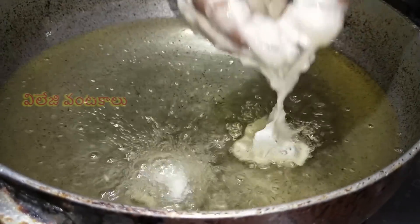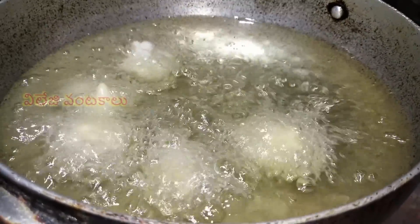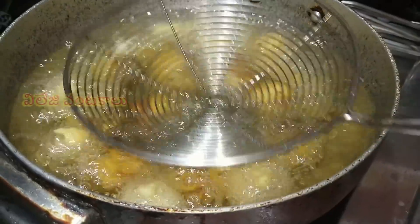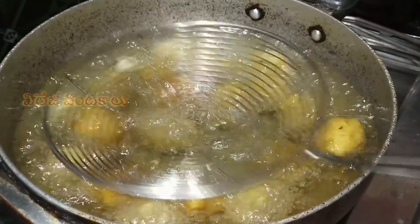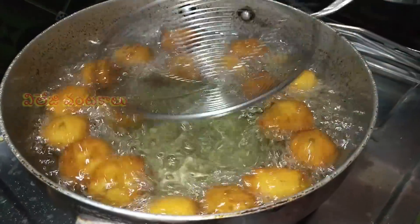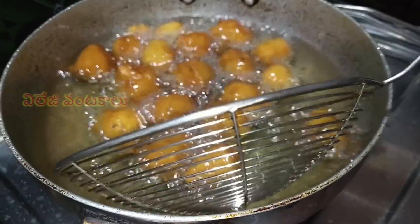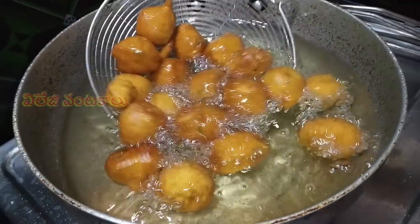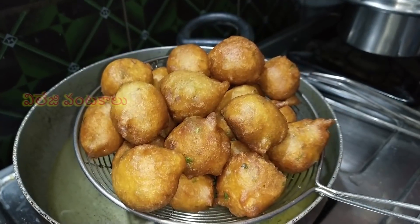Put the pan in a plate. Put it in a small bit. Put the pan in a small size. Put the pan in a small bowl. The oil will be added and put it in a bowl with a little oil. Put it in a bowl.